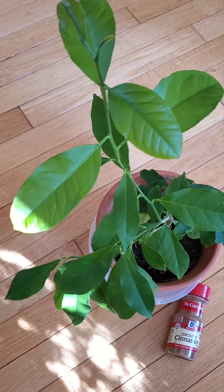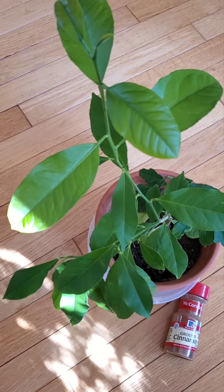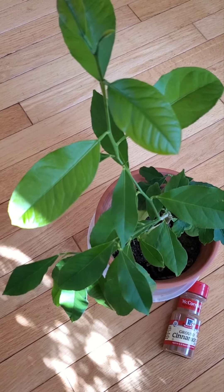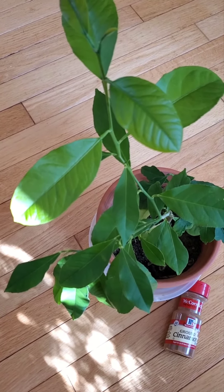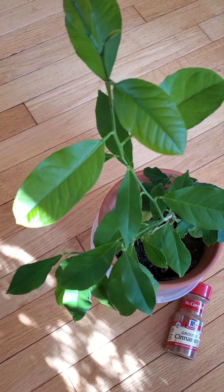Another method is to sprinkle cinnamon on top of the soil of your plant, which is supposed to kill the fungus that the gnats eat, so they starve and die off. Don't forget about the drainage hole though.